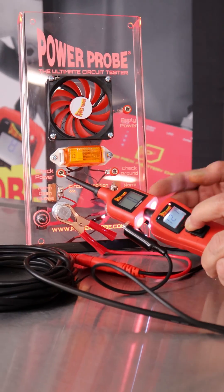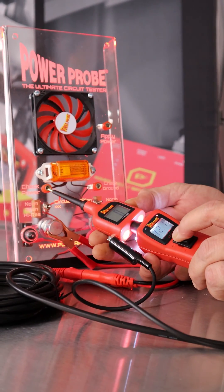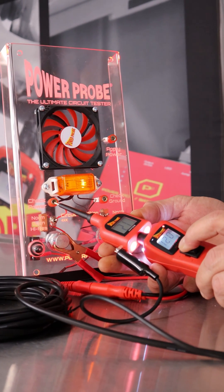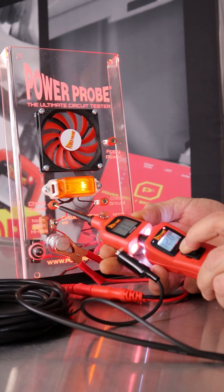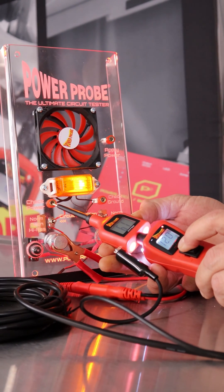Let's go to this light — as I crank that number up, you'll see that light get brighter and brighter as the amount of on time versus off time increases for that pulse width modulated signal.